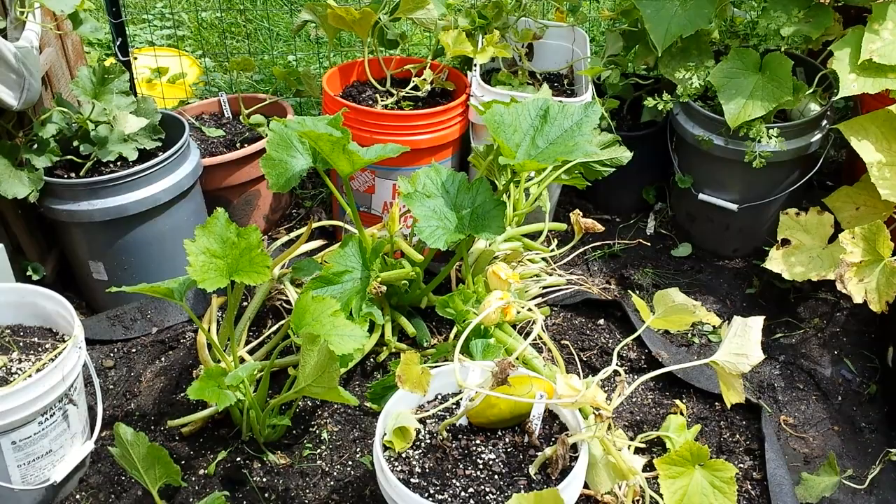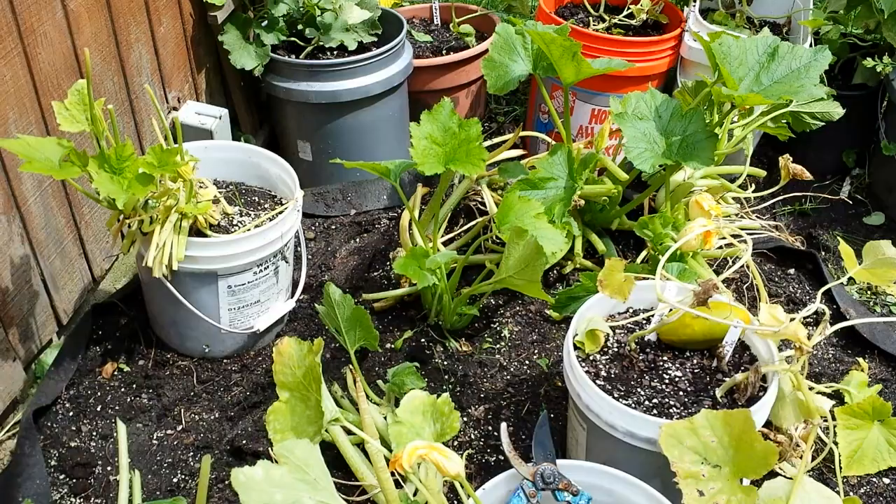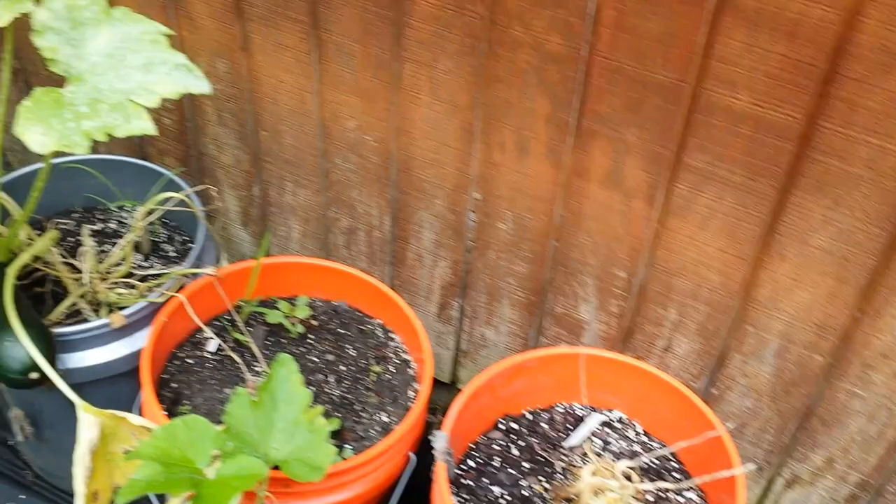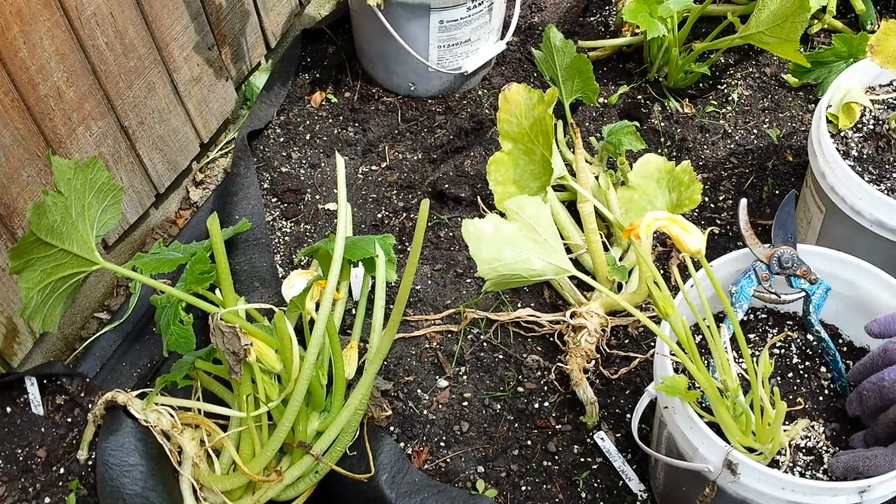It was actually so big that the bees couldn't find the little blossoms to pollinate. I didn't get quite as many this year. What I did last year is I cut all the leaves back, and that's what I've just done right now. I also had powdery mildew — if you haven't seen powdery mildew, that's what it looks like. All my leaves were getting powdery mildew, getting different diseases, dying and curling up. It's mid-August 2014.